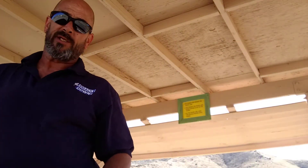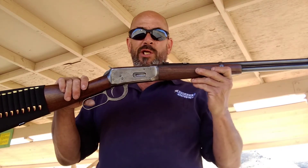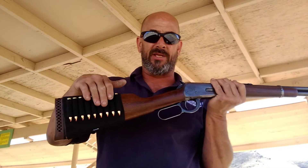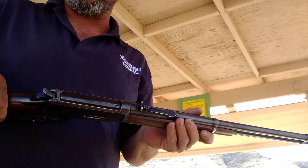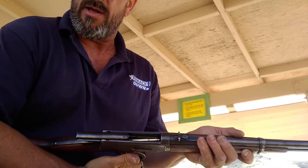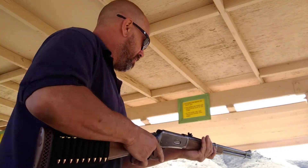Welcome to another episode of shooting with the blanket guy. Today we got a new gun — well, new to me. This gun is a Winchester Model 94 in .32 Special. I added this sight on, by the way, and it's in perfect condition. I have already loaded it — it holds six and one. It's a lever action and it's now ready to fire.